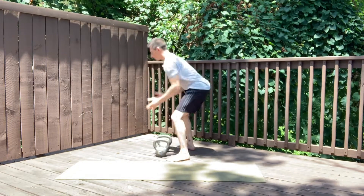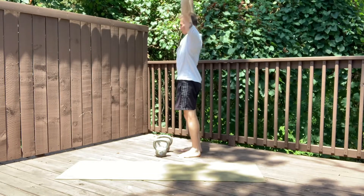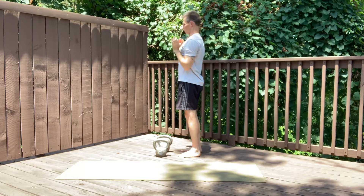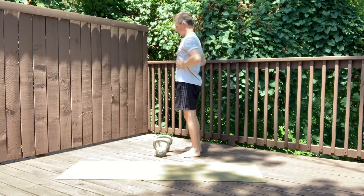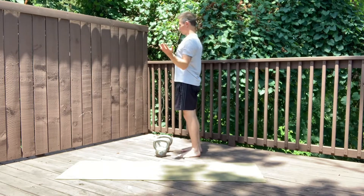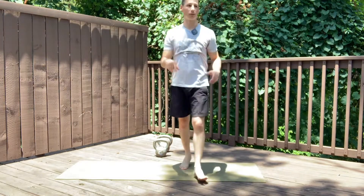When you're pressing overhead, we want straight overhead — not forward. Bring it back with control as you bring it back down. Everything's engaged — we're not overextending or leaning back. You shouldn't feel anything in the back; you should only feel it in the core and then working that upper body.